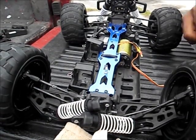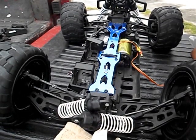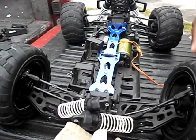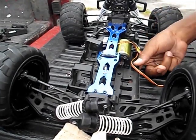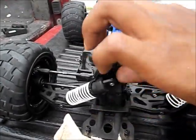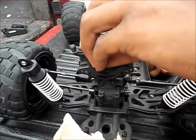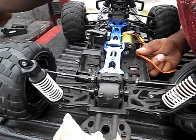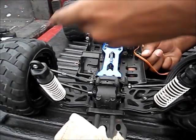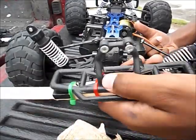Hey guys, it's Nightmare 217 and I'm showing you how to put a motor in your Cadero. First, I had to skip ahead and delete some video because it was taking too long. So I had to take off two screws like this — goes on like this, take two screws off there, two screws from there, and take the shocks off. I also had to take off the back bumper with four screws, two right there and two right there.